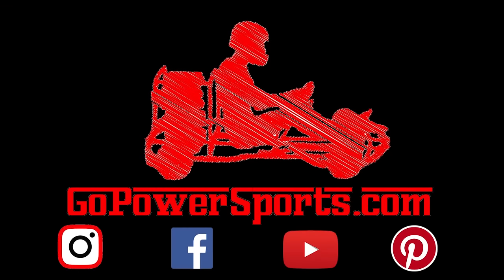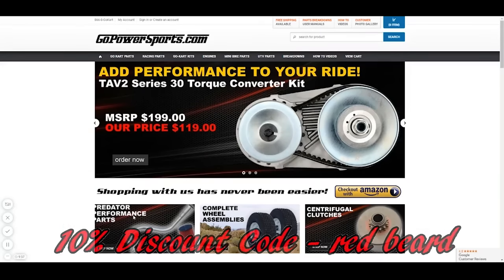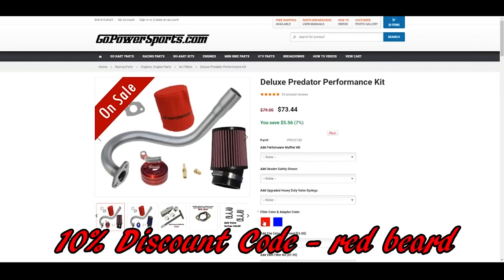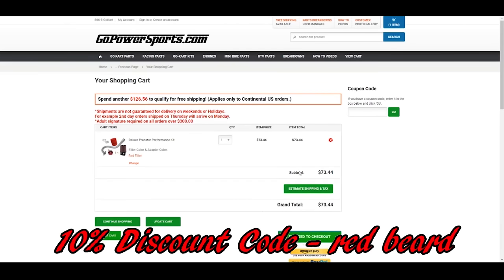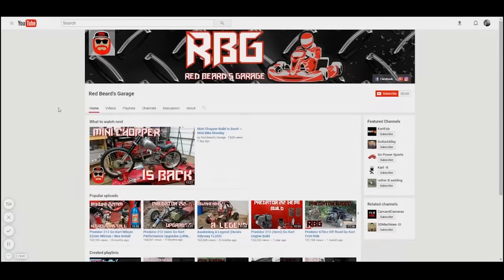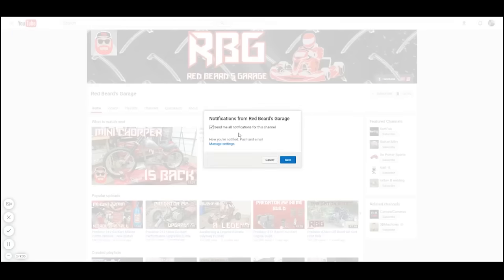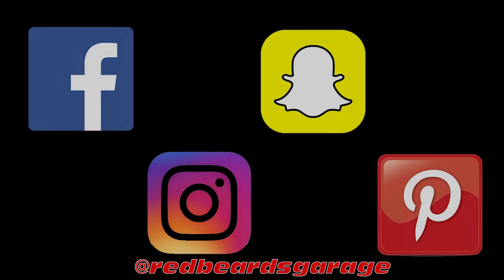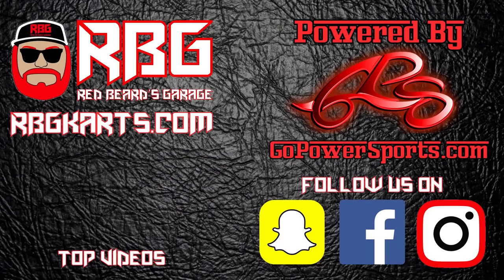Go Power Sports has a huge selection of go-kart and mini bike parts. Use the Redbeard discount code in the upper right corner of your shopping cart for a deal. Hit subscribe and turn on the notification bell so you never miss an episode. Check out Redbeard's Garage on Facebook, Instagram, Snapchat, and Pinterest.